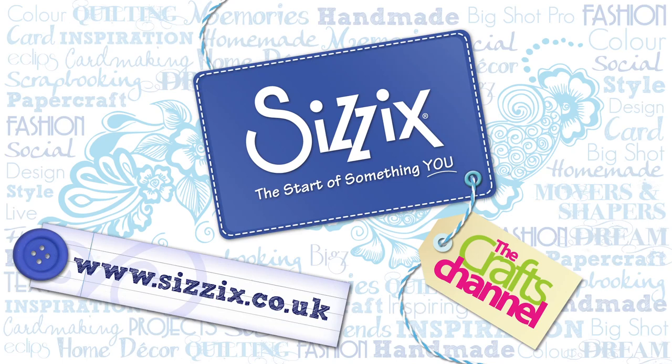This video is brought to you by The Crafts Channel in association with Sizzix. For more information visit www.Sizzix.co.uk.